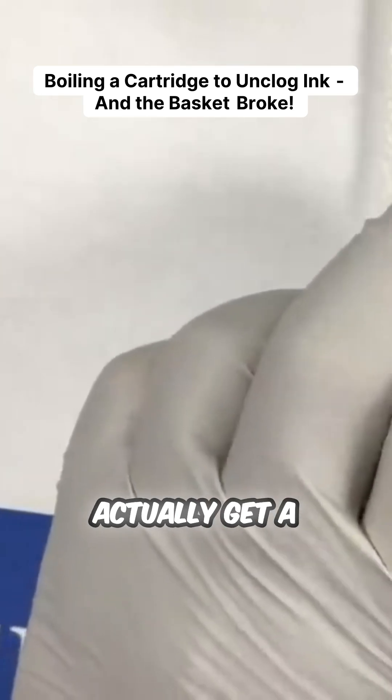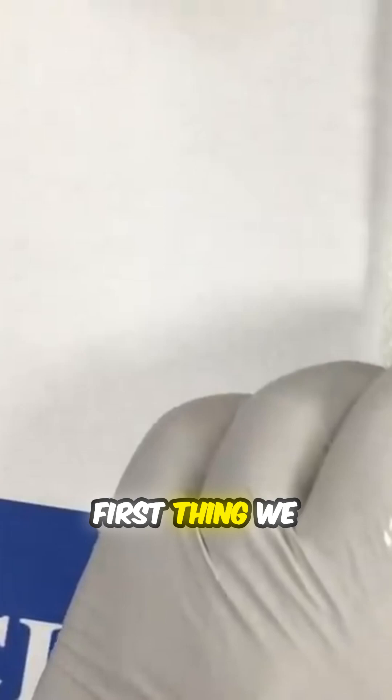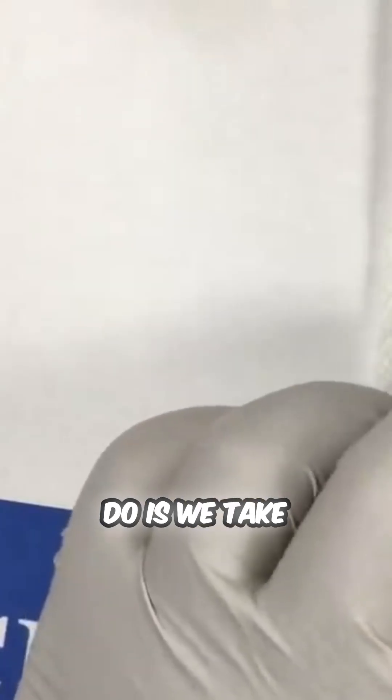Our plan is to get a pot of boiling water and boil it. The first thing we do is take all the ink out and empty the cartridge. We don't want to make a big mess.